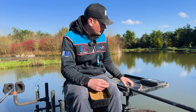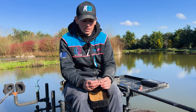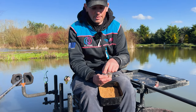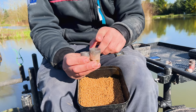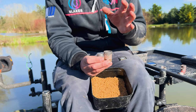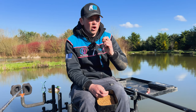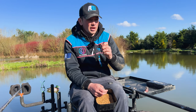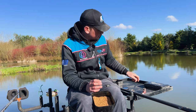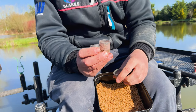The next step up is this medium Guru in the range. But I actually think sometimes that is too much of a jump up. This medium pot takes about double what the small pot takes, and there are occasions where if you feed one of them every chuck, you tend to over-feed your peg — you start foul-hooking fish or you start getting indications but the fish won't pick your hookbait up because you've put a little bit too much bait in.